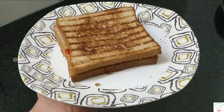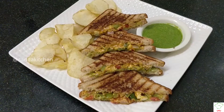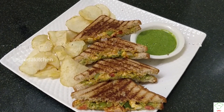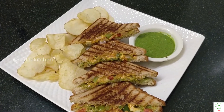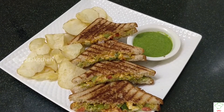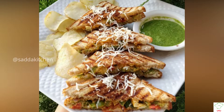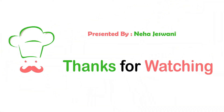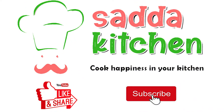So guys, you can see that our sandwiches are ready — and how delicious it tastes! If you like this recipe, please subscribe and share it.